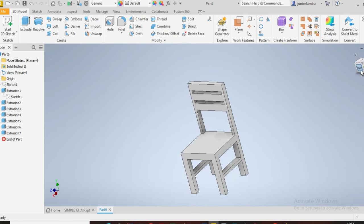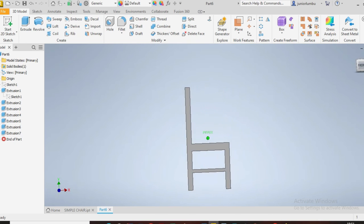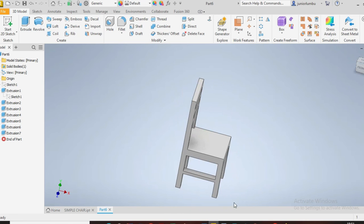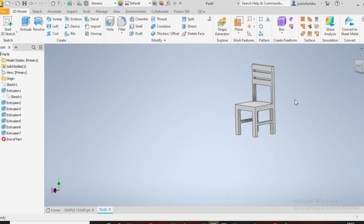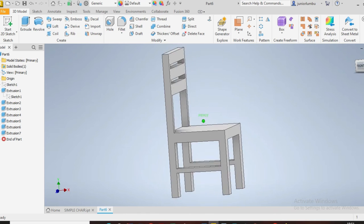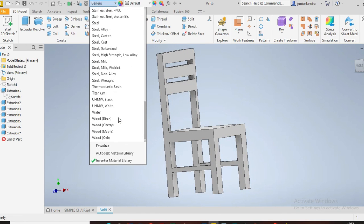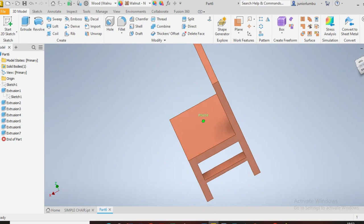Now you have your chair — you've designed your chair. You can add other things if you want. You know the dimensions and all that. You might want some inclination, and so on. However, this was a simple way to show you how you can do this. Now give it a material — come here, say walnut wood. There is your chair.